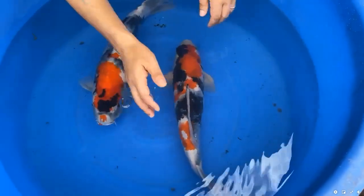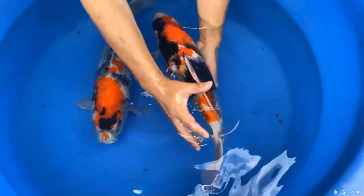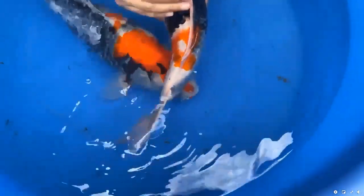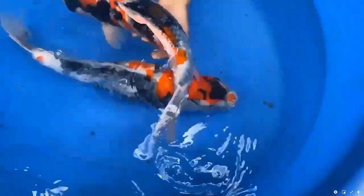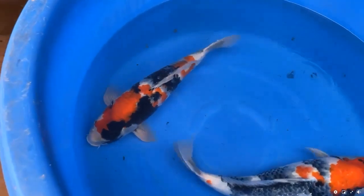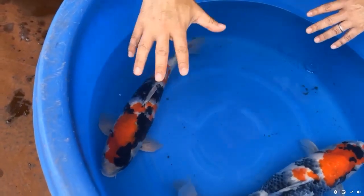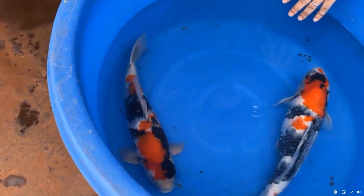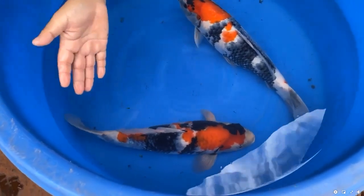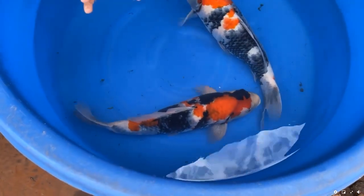Let me tell you again about the odome. The odome means the tail joint or tail stop — how the pattern stops on the tail section. That is always important. The odome could complete the beauty or enhance the beauty of the koi, but it could also ruin the beauty of the koi. So how the pattern stops on the tail joint is very critical.